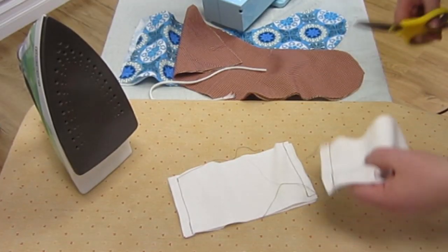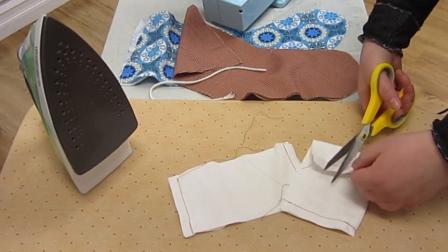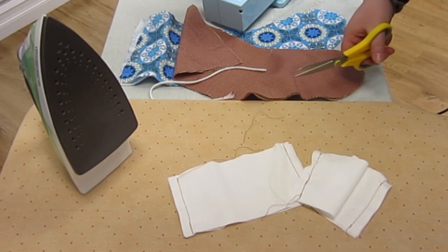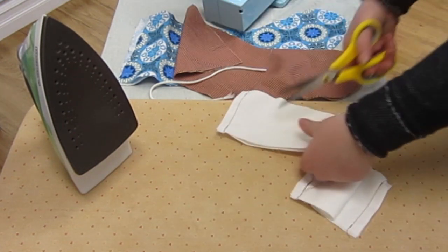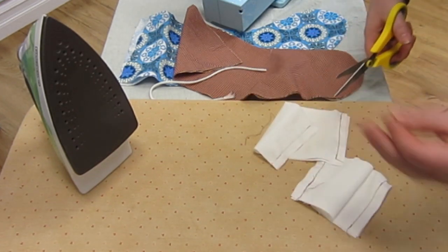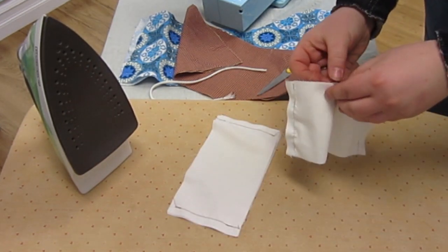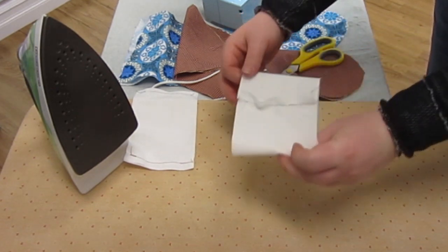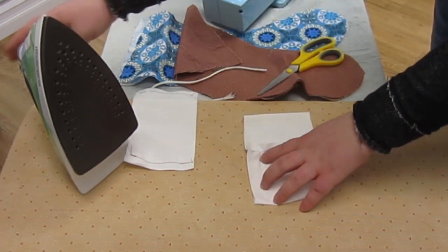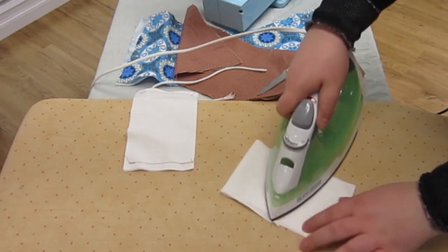When you are done with all of these, make sure that you trim all of the long threads. Then we are going to iron these seams that we just sewed. Lay the fabric piece out like so and use your iron in the center to push that over to one side.